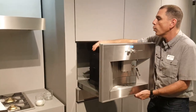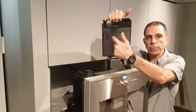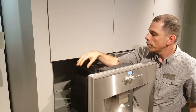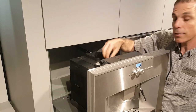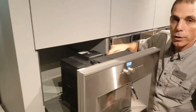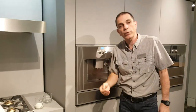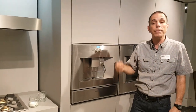You use this machine by putting water in this tank here. We fill it from a filtered faucet, but you could put a filter in there — it's ready for that. You put a whole one-pound bag of coffee beans in there. And if you want to, there's a bypass for ground coffee. If you want to make a decaf after hours or make a flavored coffee, you can do that with coffee grounds in the bypass lid.